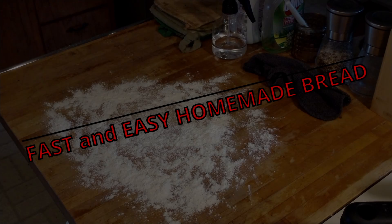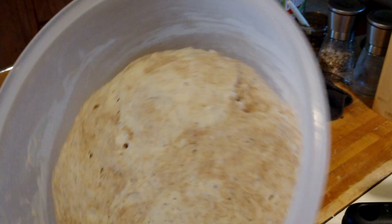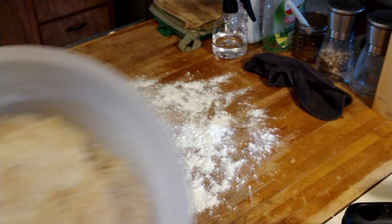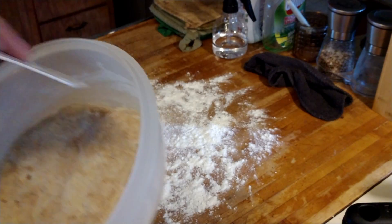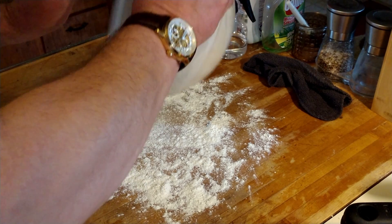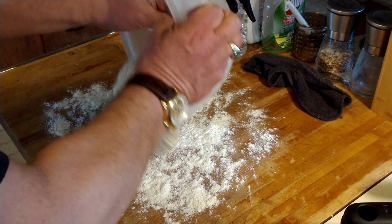We're back in Panda's kitchen making some homemade fresh bread. This is not sourdough bread, it's regular yeasted bread, and this has been sitting here in the autolyse stage for about an hour. We're going to take this out and cut right into it because I have to knead this.